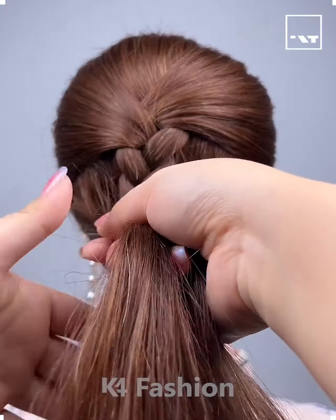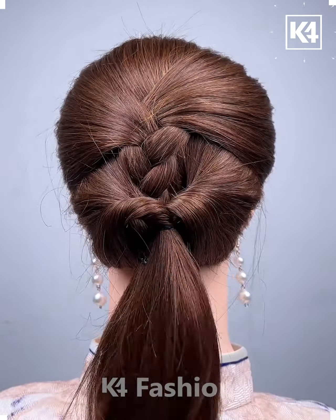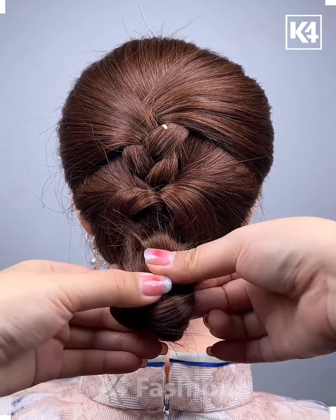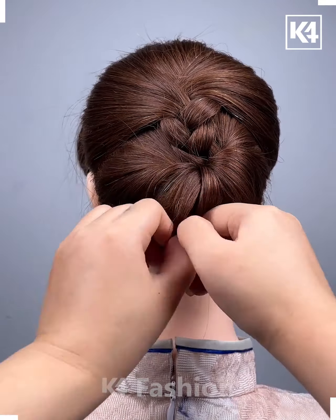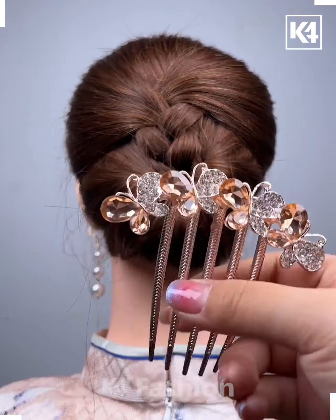First, make a half braid, then take the entire hair, roll it, and cover it with the hairs. Tighten it up from below, then place your favorite clip and it's done.